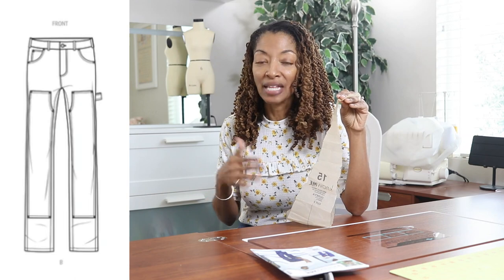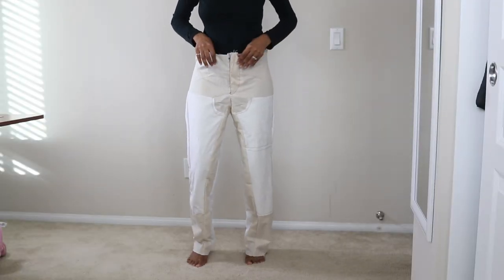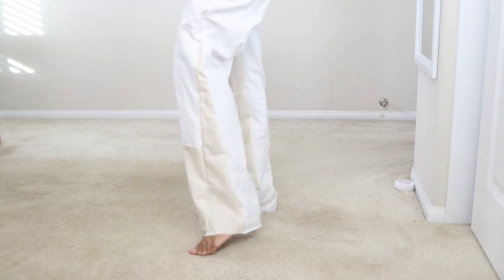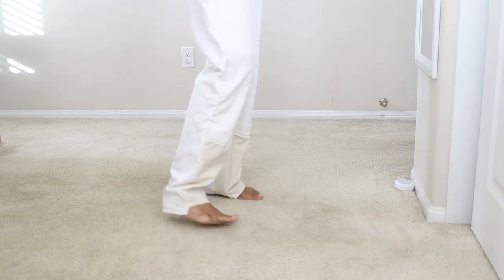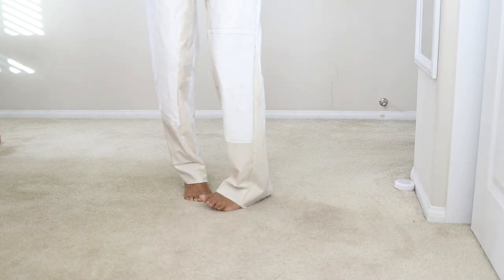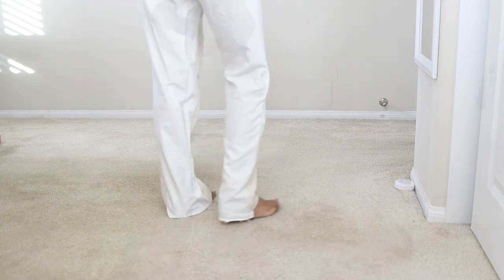Since I had never sewn men's jeans, I decided to make a muslin just to get an idea of how the pants would fit on me. I added the godet to the left leg, and then the right leg I sewed without the godet, which would be what View B looks like. I just wanted to compare the two to get an idea of which view I wanted to make.